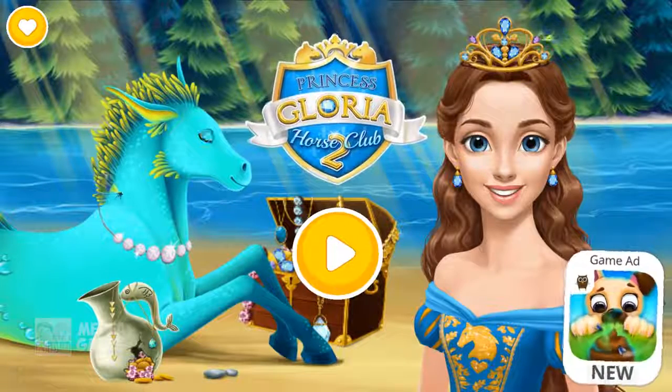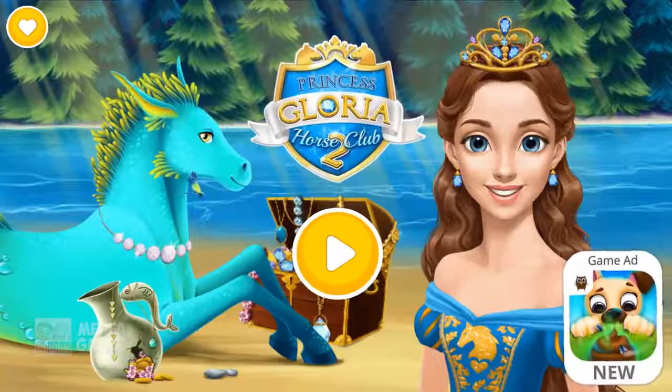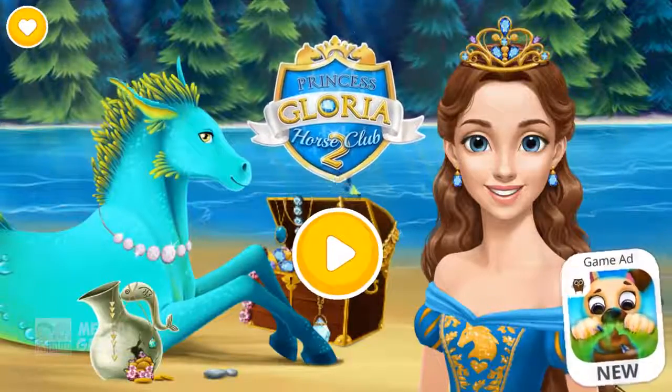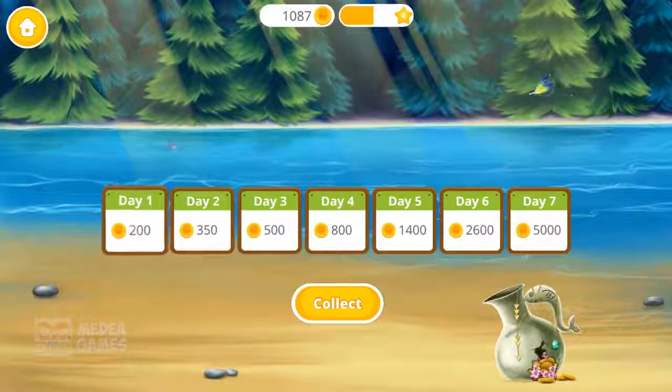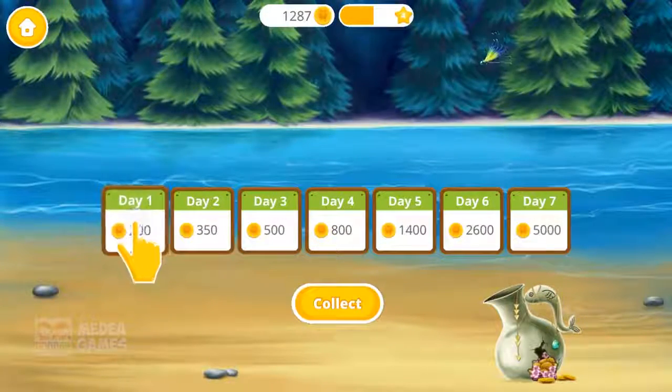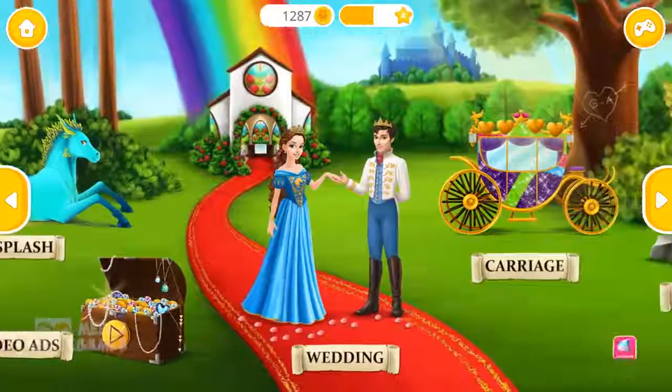Princess Gloria Horse Club 2 — Hello! I am Princess Gloria. Come back every day and get more coins! Welcome to the Horse Club!